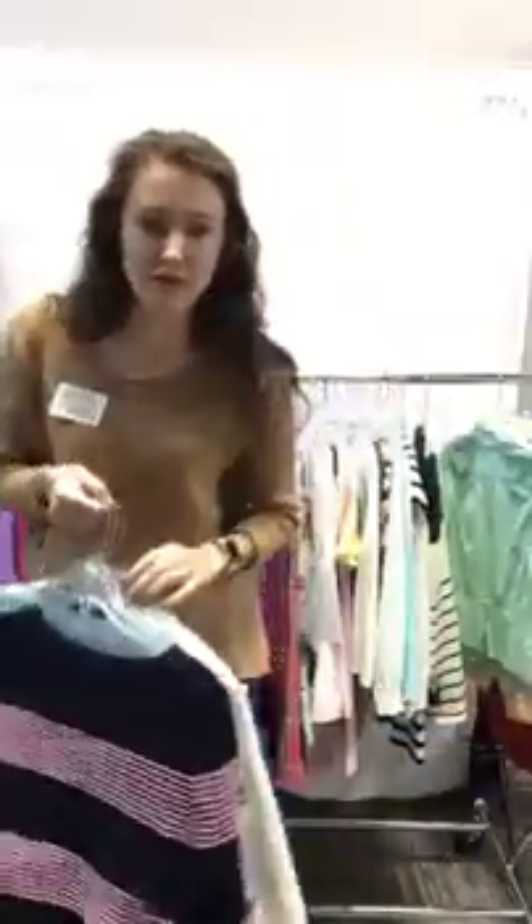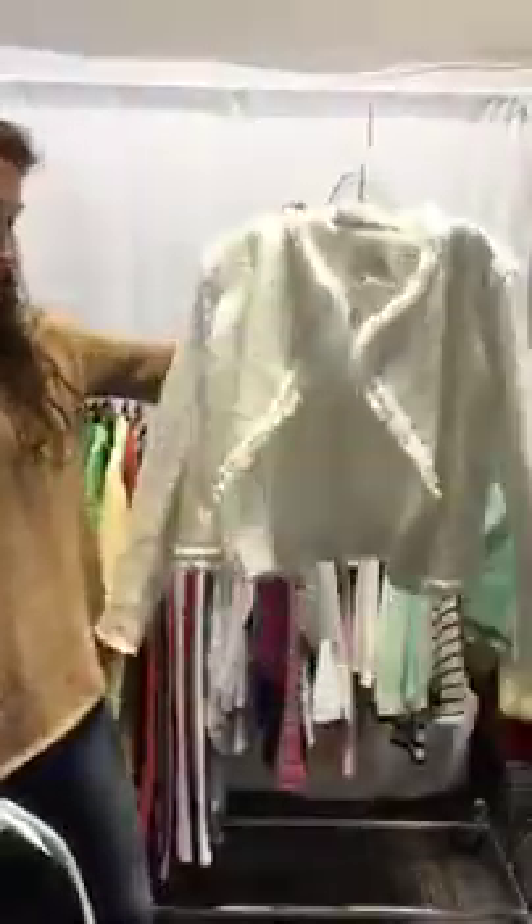One last blazer to show you. We have this really beautiful Elaine Rose blazer. It has fringe on the side. It's just a really cute jacket. It's a large, it's $26.